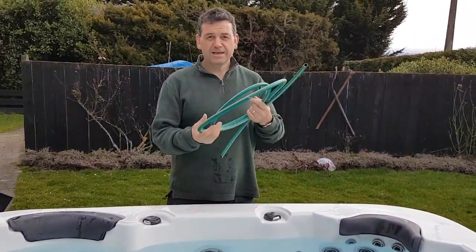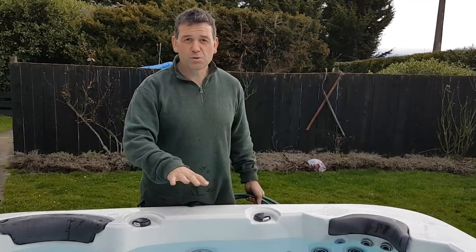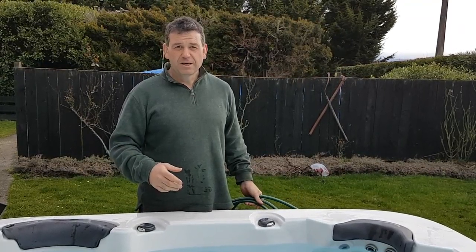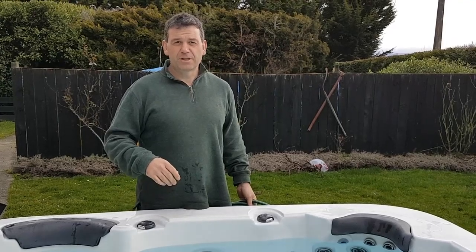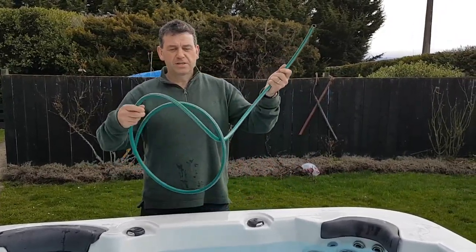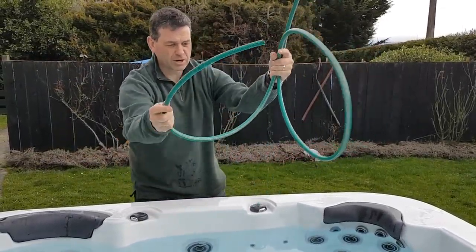What we're going to show you today is how to clean grit and anything that gets caught in the bottom of your spa — a really common problem. A little bit of grit on the sole of your feet gets in the spa. People go out and spend $120 or something like that on a fancy vacuum, but all you need is a piece of hose like this. To do it, it's really really simple — just put the hose in the water.